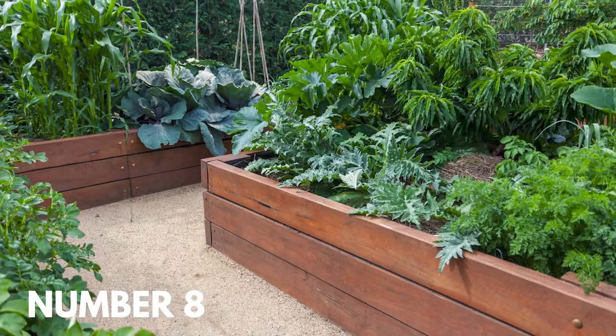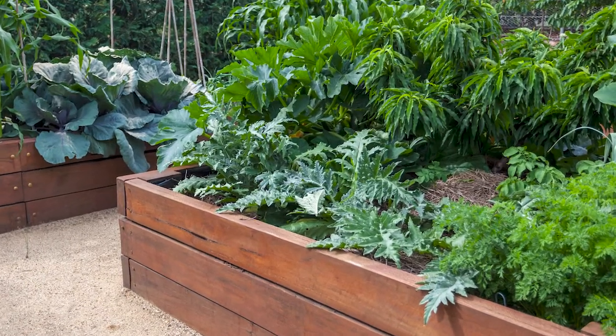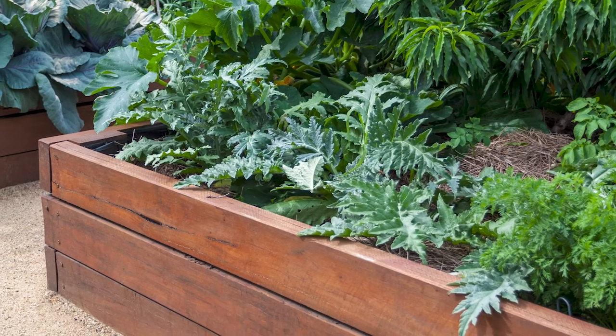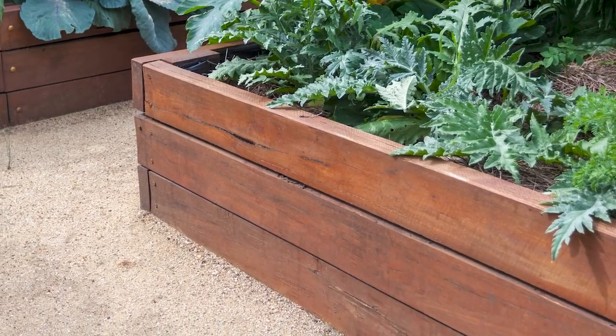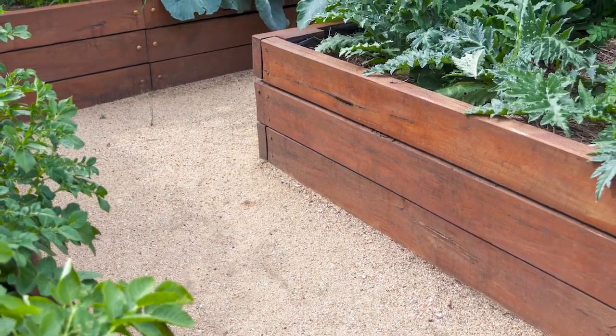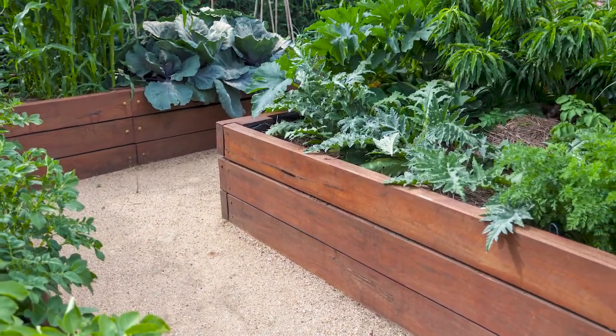Number eight: the right height raised bed garden. If you are an older gardener, you might consider raising your vegetable beds a few more inches. This way, you won't have to bend over as much. You could even work from a motorized chair if the paths between the beds are wide enough.